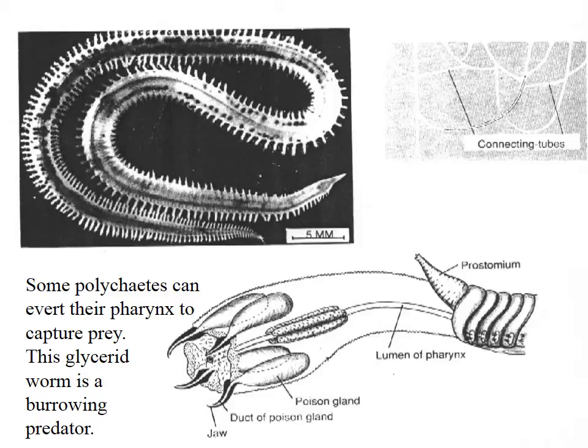Here is a predatory polychaete. The prostomium is not at the very front of the worm's body normally it would be, because it's the head — but they can shoot their pharynx out very quickly, plunging their jaws into their victim and then poisoning it.